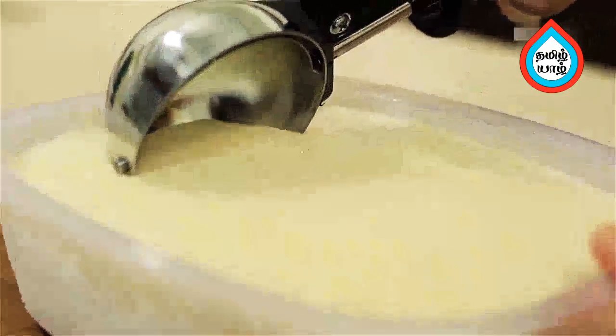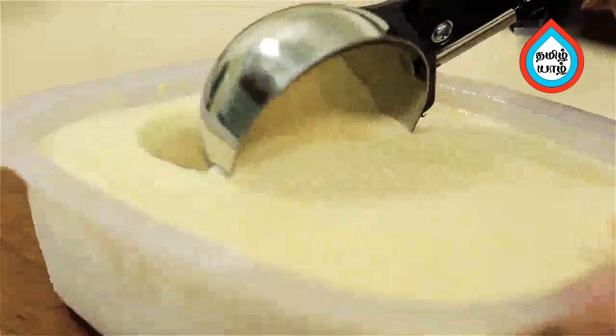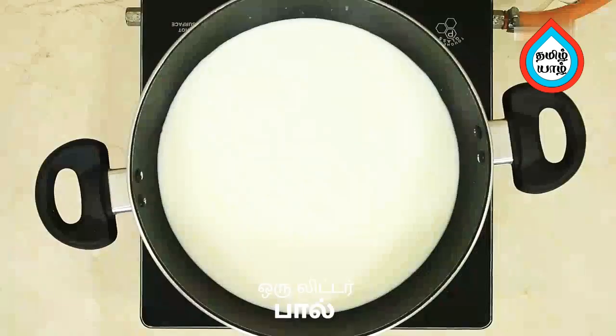The flavor of this ice cream is very different, that's why we make it this way. Let's mix the caramel syrup in a bowl.